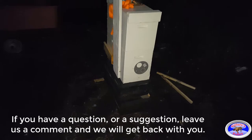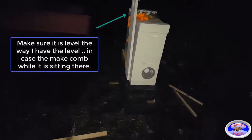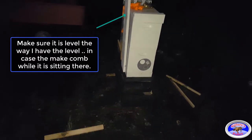I'll go ahead and cover it up and let you see that, and then that'll pretty much be the end of the video. I've got other videos that show how you transfer them from the trap into their actual hive. Do notice that I did put a level on the top to make sure that it is level side to side and pointing slightly to the front to bring the water to the front, so they build their comb straight.